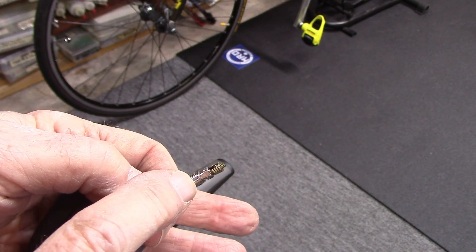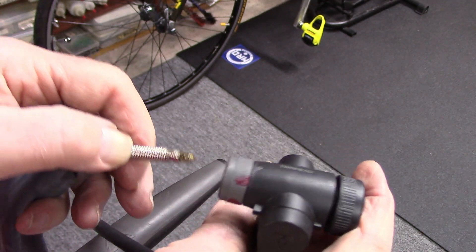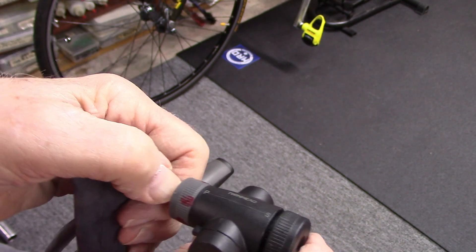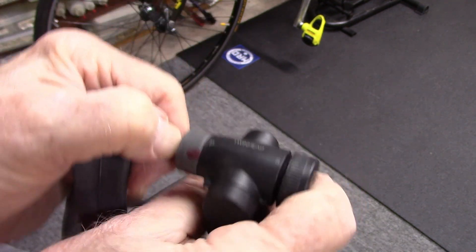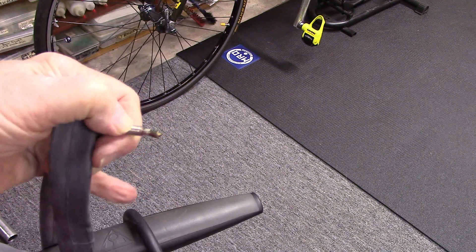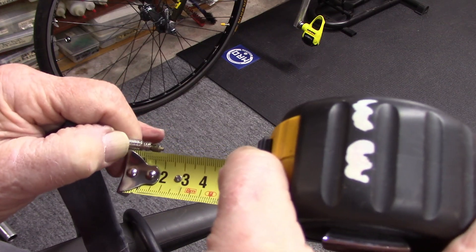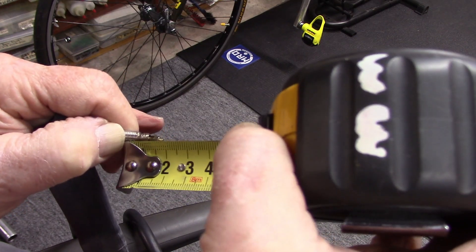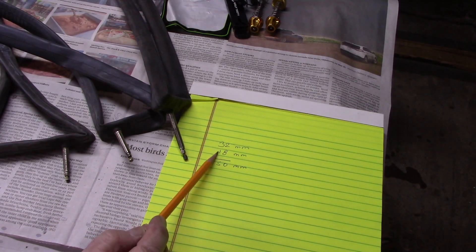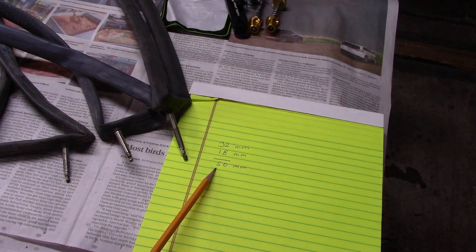Next, we'd like to know how much of the stem needs to be exposed to attach the chuck of our pump. So we'll take the pump, place it on the end, mark it with a fingernail, remove the pump, and measure — it's about 18 millimeters. If we add our two measurements together, 32 millimeters plus 18 millimeters, we come out with 50 millimeters as our minimum stem length.